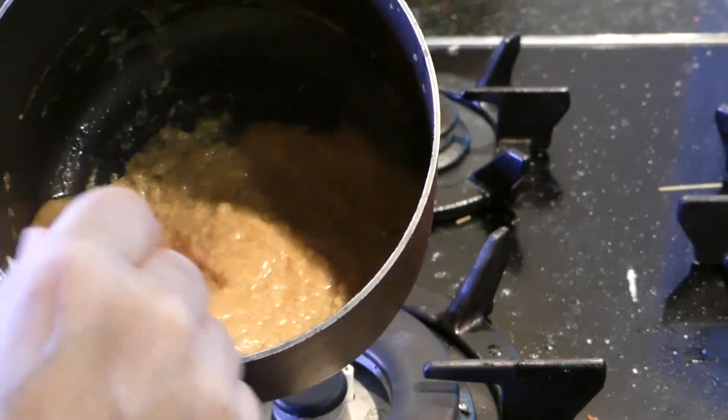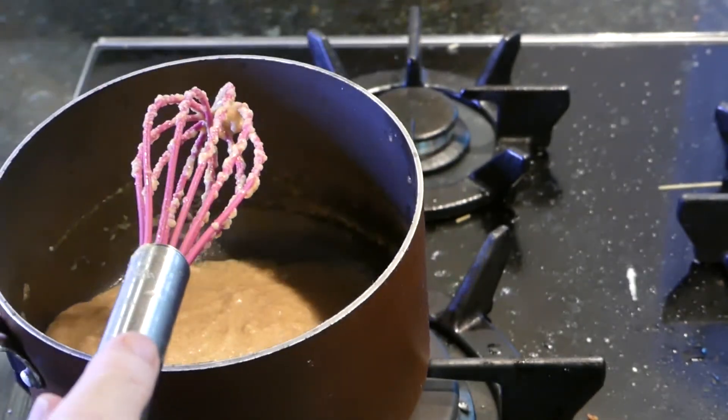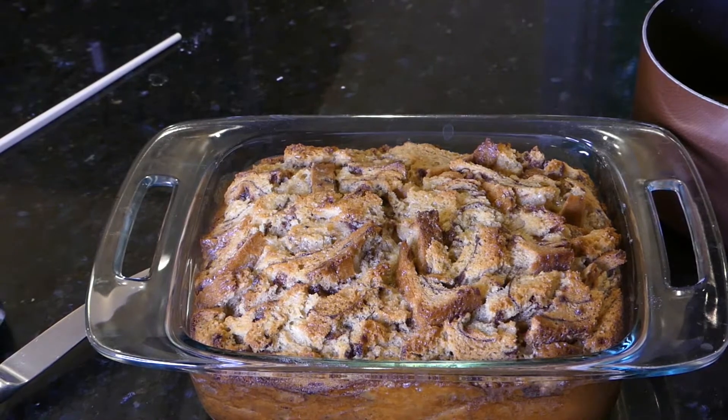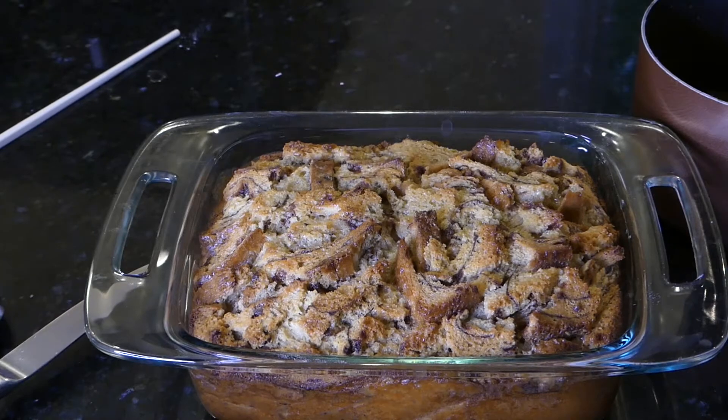We've thickened our sauce. Now we just have to wait a minute until the bread pudding is done. Look at that nice crisp crust. Now it's time for the taste test — a little whipped cream, a little sauce. A little crispy on the outside, melt in your mouth on the inside — the custard part. This is definitely good, and it'll make a great dessert for my family and for yours.